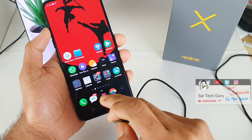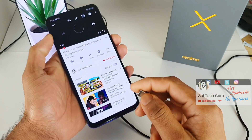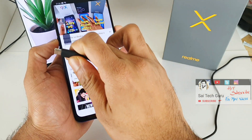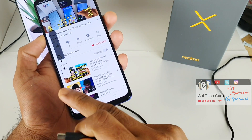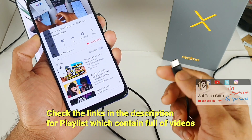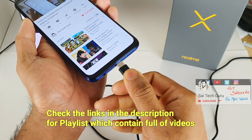Now let me load a video on YouTube and play it through the loudspeaker, then I'll be connecting the Type-C earphones. Right now the volume is playing through the loudspeaker, as you can hear clearly.